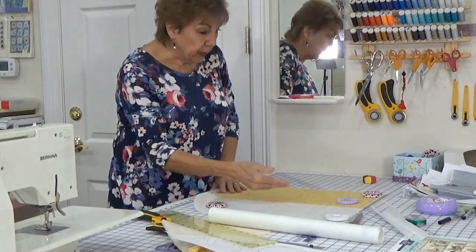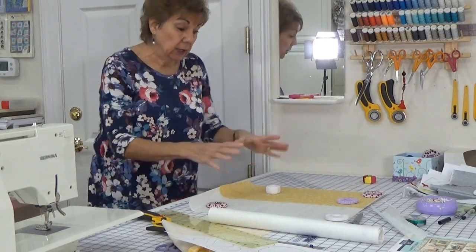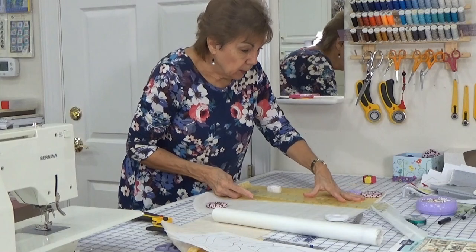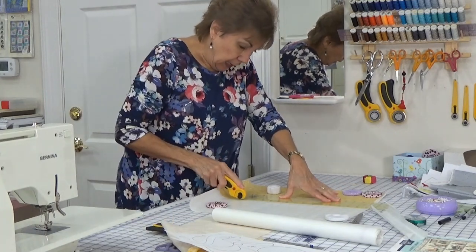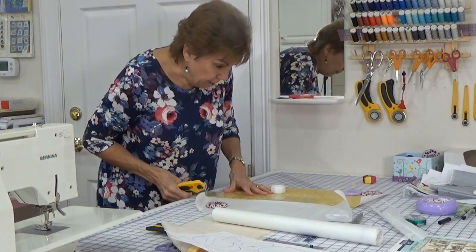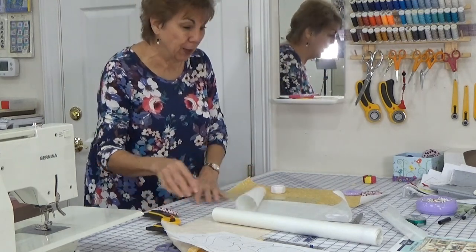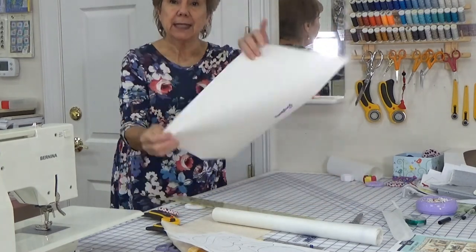With Heat and Bond Light, you put your iron on medium heat and hold it down two seconds to adhere it for cutting. When you apply it to your quilt block and want it permanent, it's six seconds. Shocking — there are interfacings you hold down 15 or 20 seconds. You need to know your product and know the directions — so important. I ordered a whole bolt of the Steam-A-Seam when it came yesterday. Be sure that you're cutting it to fit the piece of fabric's back side, not the front side.